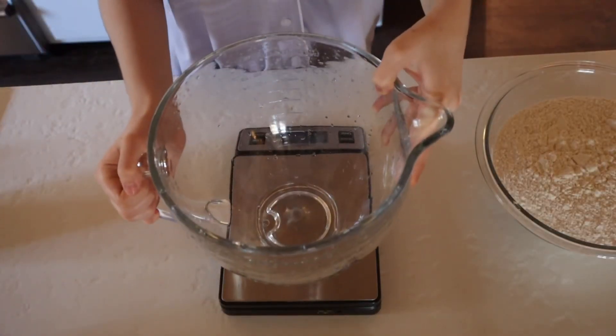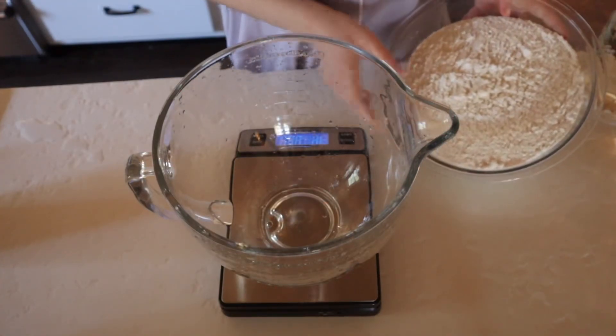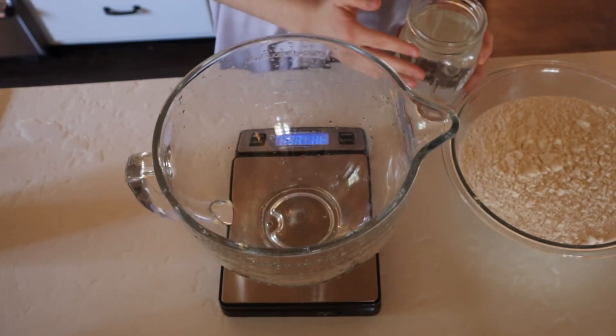I have my levain over there and it is ready to go, and I think we are ready to make our dough. I have a large bowl here, and we are going to start with our flour — this is red flour — and then I also have my warm water here.